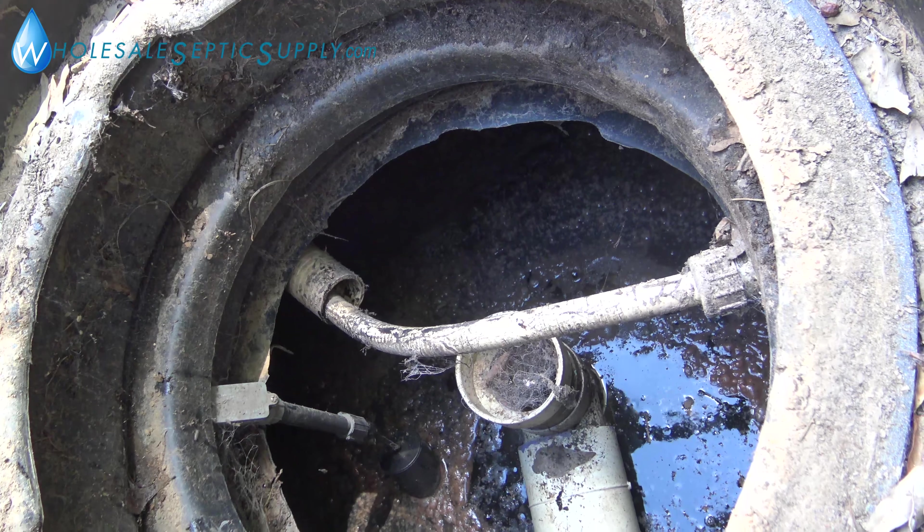When you open your ClearStream and it has this setup, that's where your diffuser is — it's on the end of that hose. Grab it here and pull up; it's pretty easy to come out. Just turn it and take it off.